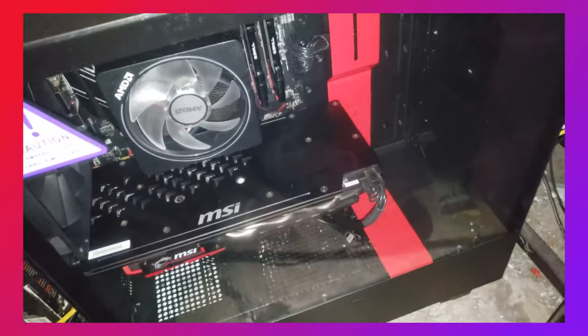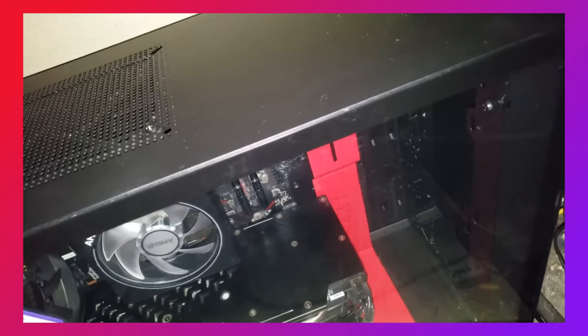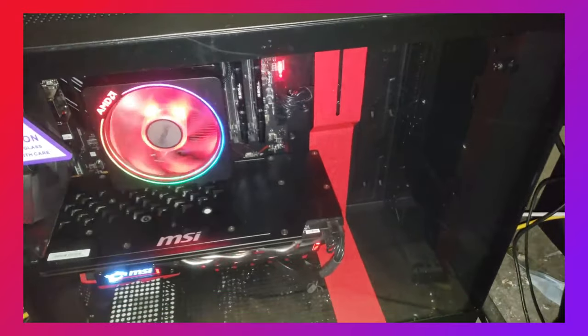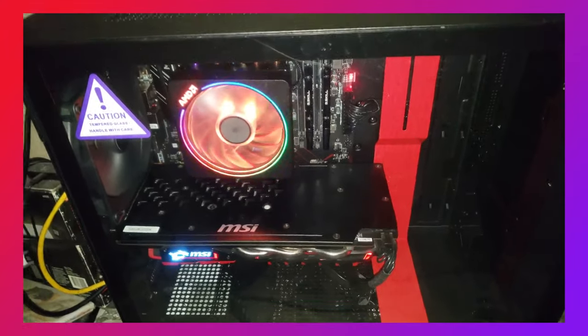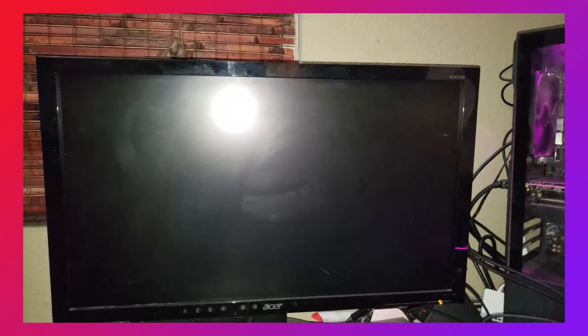Moment of truth — the plugs are going on. The mouse turned on, so that's good. It lit up! But future me here: she didn't want to POST. Spent an hour or two trying to figure out what was wrong — turns out the CPU wasn't seated perfectly on the motherboard, probably happened while I was trying to put the cooler on. Reinserting it into the motherboard fixed the issue, and here we are.